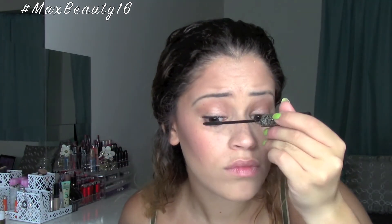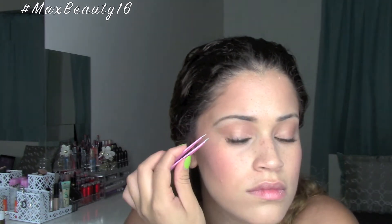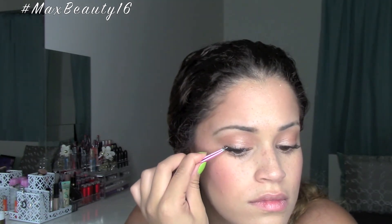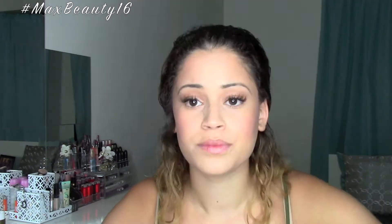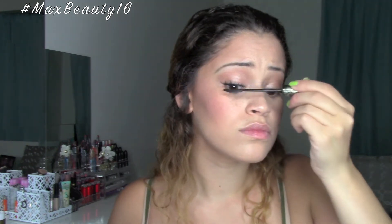Now I'm going in with my L'Oreal Telescopic mascara to add a layer of thin mascara before adding the false lashes. For this look I am using what I believe is the 402 from Ardell — I'm not a hundred percent sure, but I'm going to be linking all of this below so you can check the description bar if you want to know exactly which lashes these are.